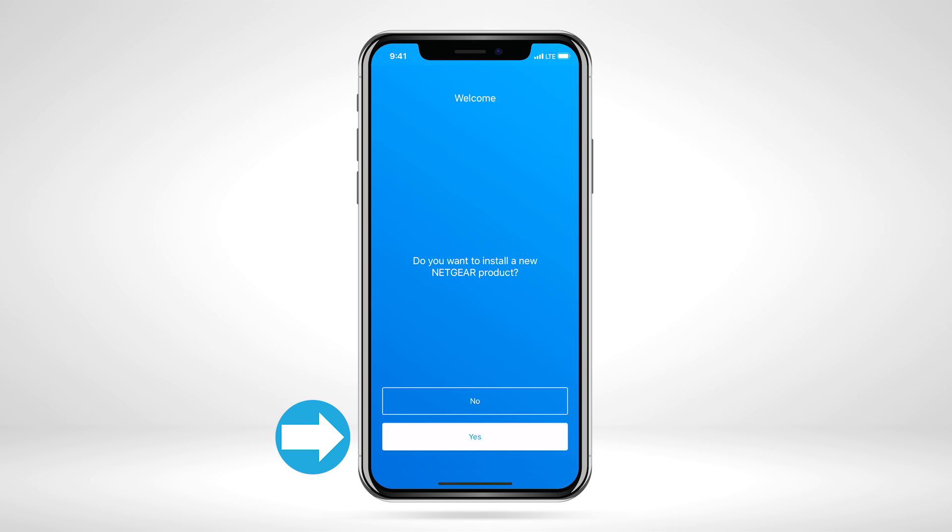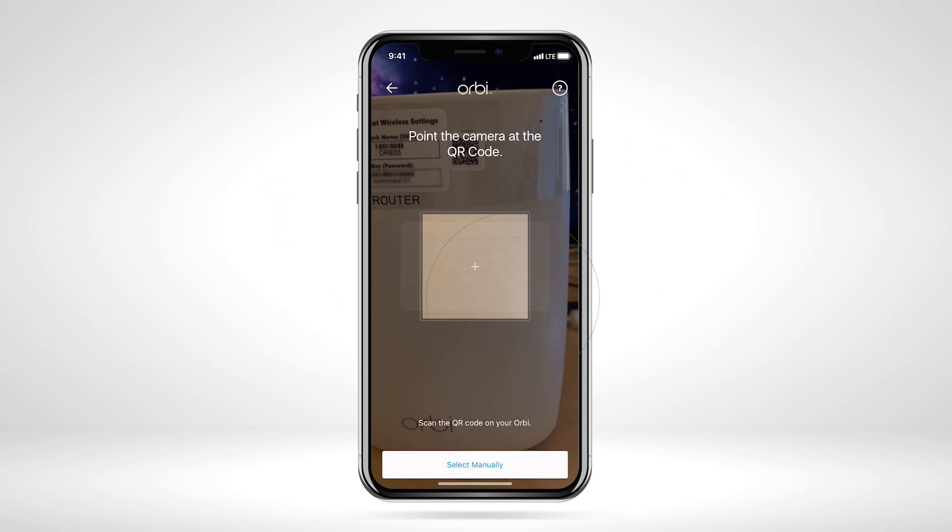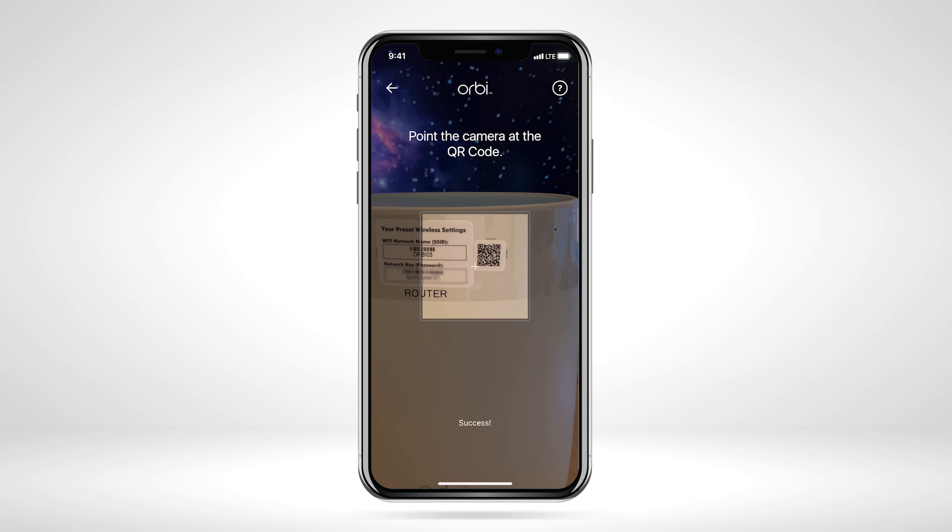Select Yes to install a new Orbi system. Now, allow camera access to easily scan the QR code found on your Orbi router. This will help later for connecting to the Orbi network. Scan the QR code on the router.